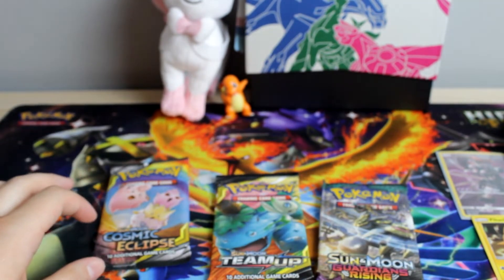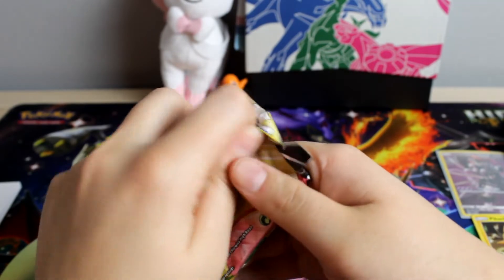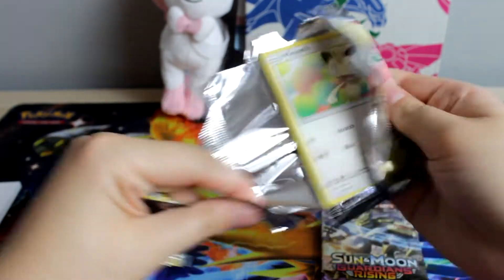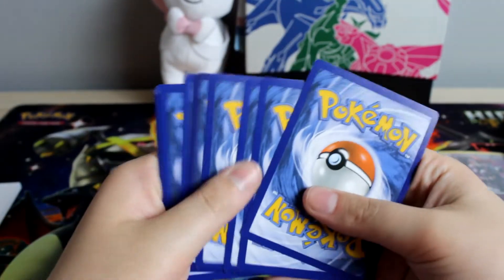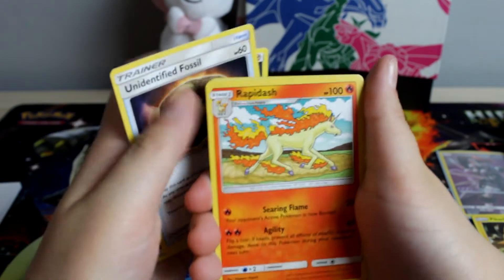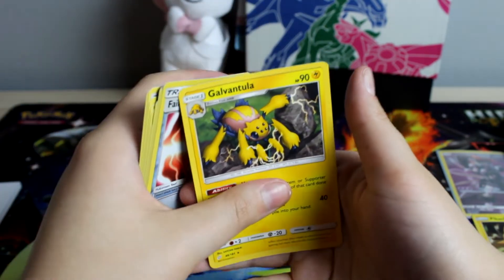So we got three packs left. Let's open up some Team Up and see what we can get in here. I don't know if I've pulled anything from Team Up — maybe now I will. Nope. There's the code card. All right, we got Energy, Unidentified Fossil, Rapidash, Eevee, Larvitar, Psyduck, Clefairy, Fairy Charm UB, and Galvantula.